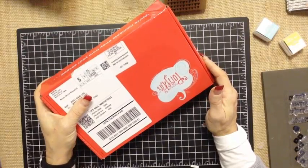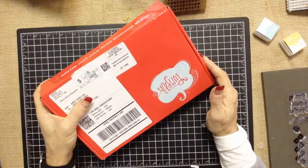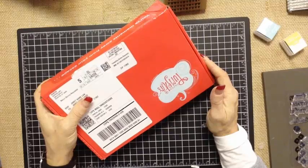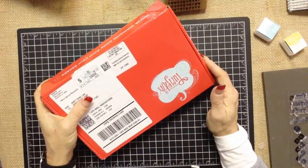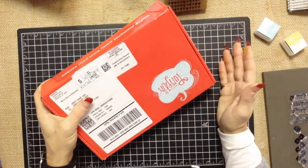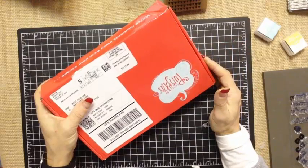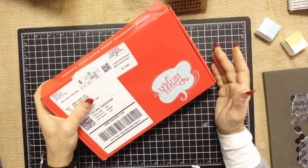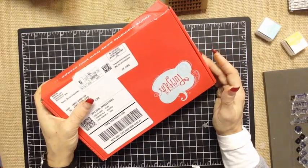Paper Pumpkin is a subscription program that is monthly through Stampin' Up! It does have some available options. You can subscribe on a pay-as-you-go basis, just trying it out month to month and simply skipping a month or two, increasing the number of kits you get a month, or canceling it all from the comfort of your own computer. You don't need me to help you with those options or those changes.